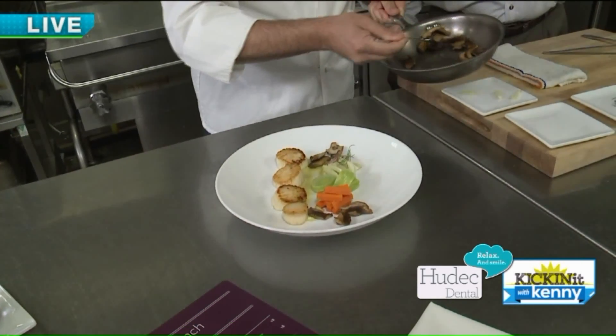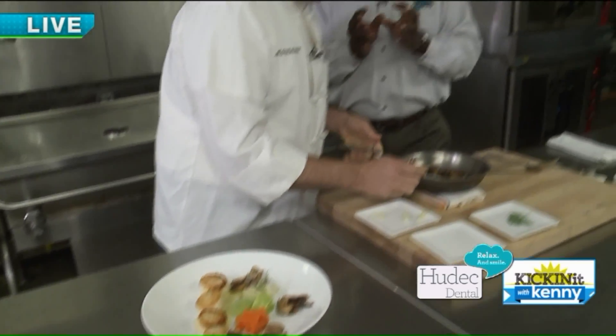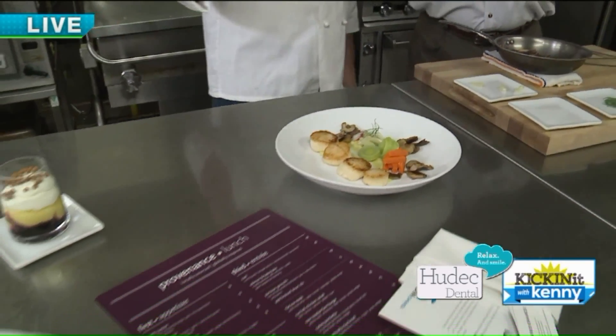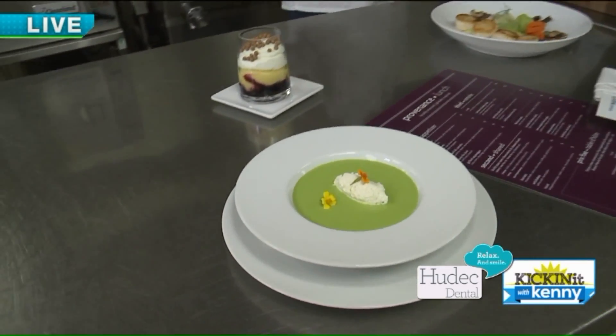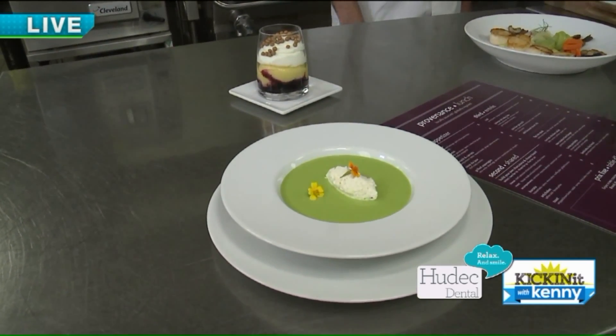So that looks like some mid-century — you know how everything was very simple yet very deliberate? That's very cool. And so that's our scallop entree. We also have a great asparagus soup with a fennel pollen cream, and we take beautiful flowers that add extra color. You can see that asparagus soup just represents the colors that he uses in his artwork.